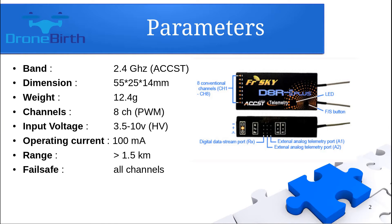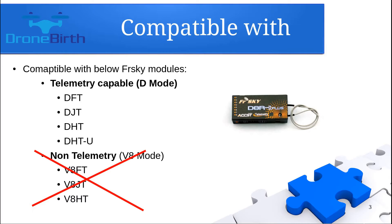This is a telemetry-capable receiver which has a medium weight, about 12 grams. It provides 8 channels in PWM mode, which means that you need to have as many wires as many channels you're going to use. It has a pretty good range — it can provide 1.5 km easily with a really stable signal. It's compatible with FrSky telemetry-capable D mode transmitter modules: the DFT, DGT, and DHT series. You will not be able to bind it with a V8 mode non-telemetry transmitter module.